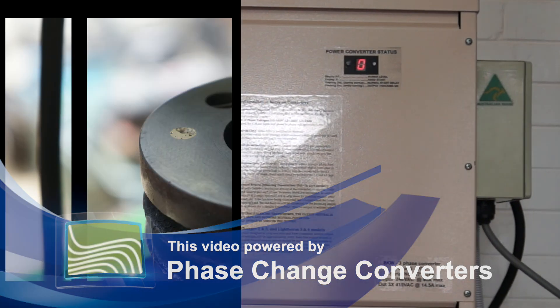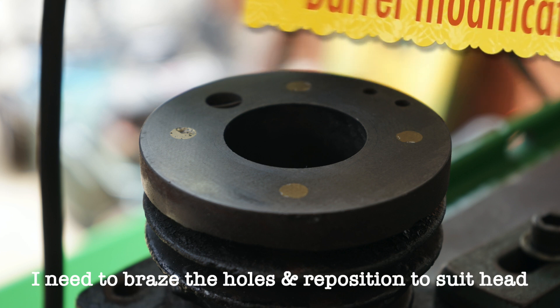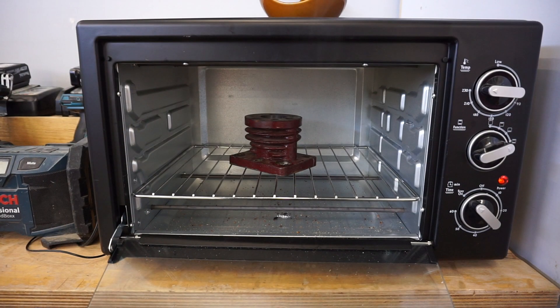Welcome back to part two. In today's video we'll begin looking at the modification to the barrel, making the piston rings and also the cylinder studs.